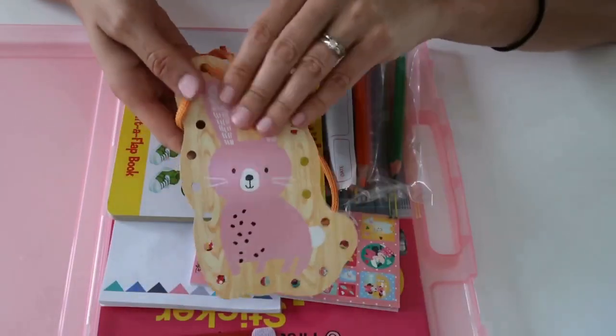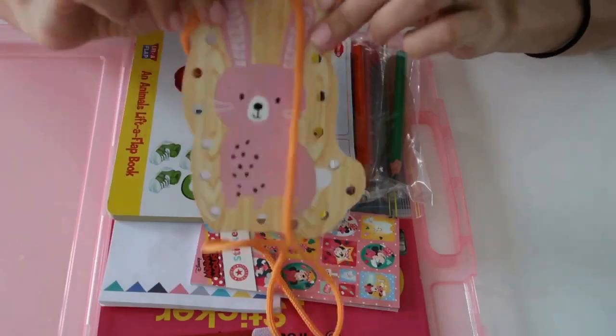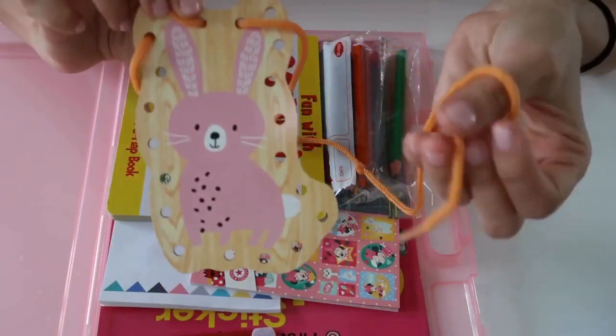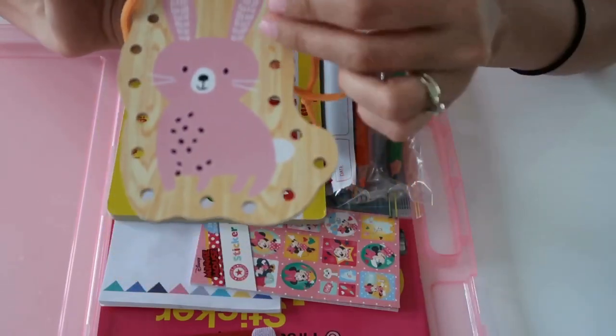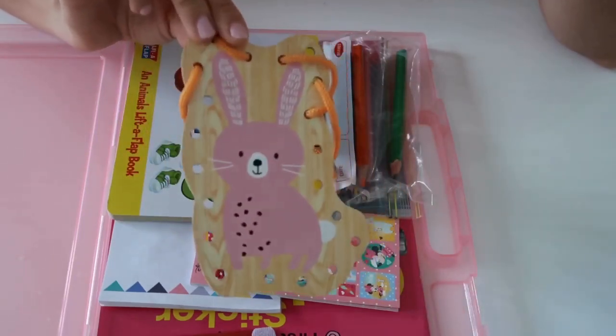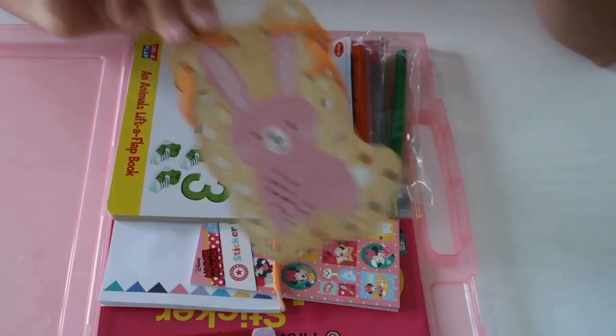The next thing is similar to what her brother had with the shoelace — it's a weaving activity. But this one is a little animal, a little bunny, and she just gets this little shoelace and weaves it through the holes. It's a really good hand-eye coordination activity for her, and she really loves the picture of the bunny, so she loves playing with this.